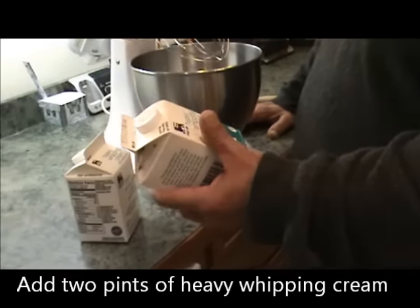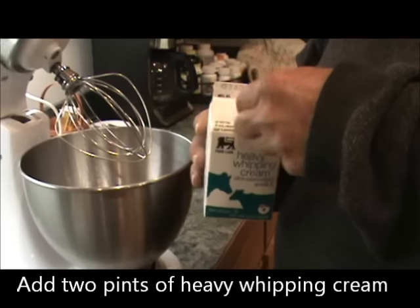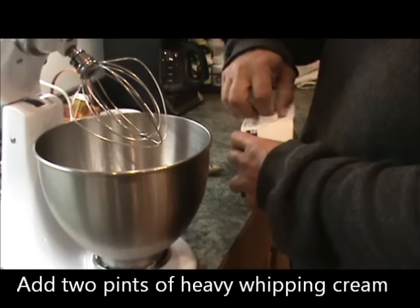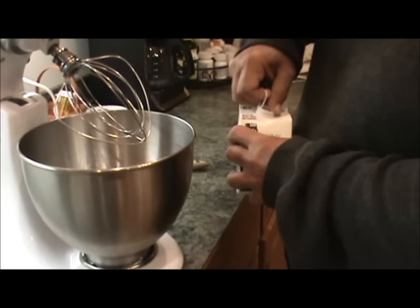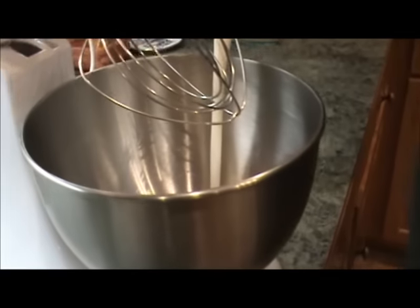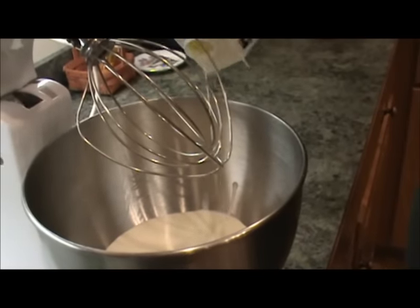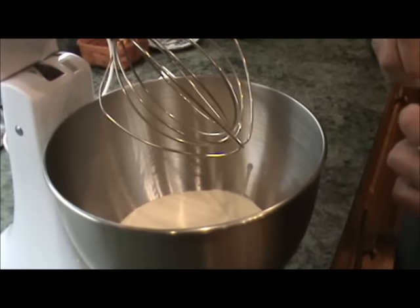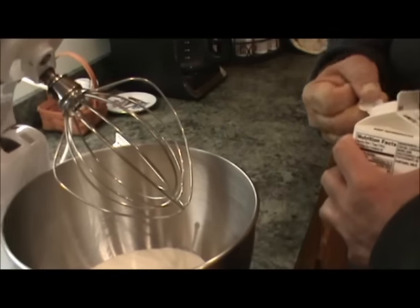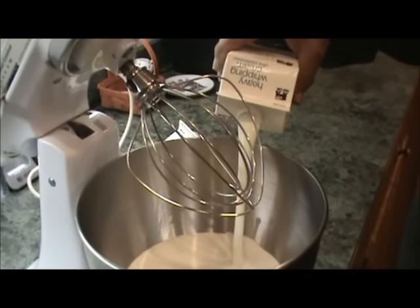We're going to start out with two pints of heavy whipping cream. This costs like $2.79 a pint. We found that from a friend of ours, Rob Lynch, who works over in Harrisonburg — they've got some kind of dairy over there that sells heavy whipping cream. This costs like $2.79 a pint, and we're going to get about a pound of butter out of it, plus some buttermilk.